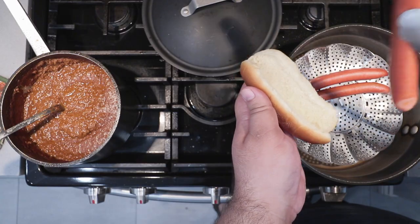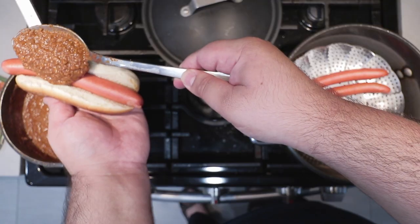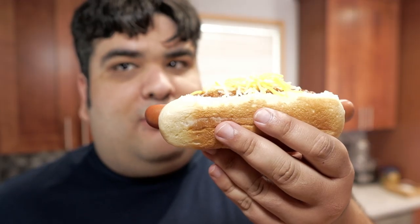Grab a hot dog bun, hot dog it up, and grab about a spoonful of chili. Top it off with shredded cheese and dig right in. No clever saying — I've been looking forward to this all day and I'm so hungry. This has been Chase Cutting Kitchen. I'm CRJ, making cooking fun and meaning it this time.